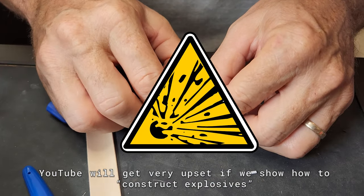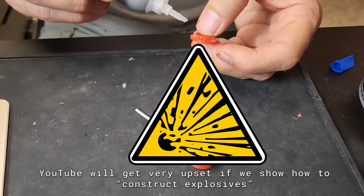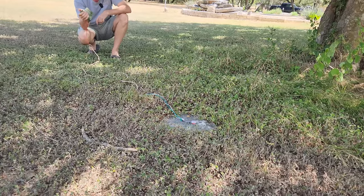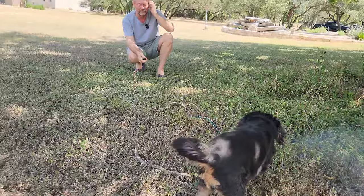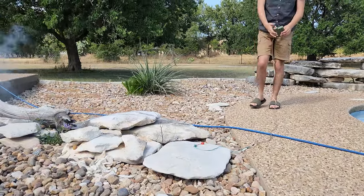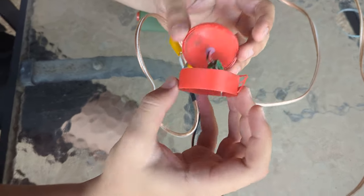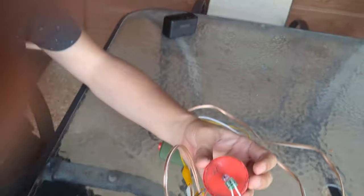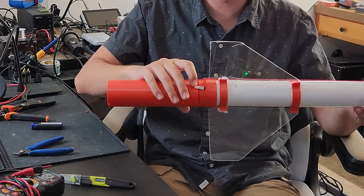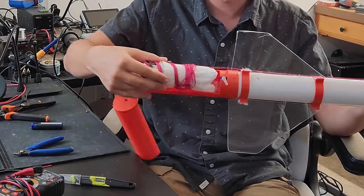Our first plan was a black powder charge to eject the chute. Using some more 3D printed parts we tested various charges and configurations trying to find something that would work. We managed to blow up everything but not get the chute to eject — it was messy and unpredictable. So we decided to try a different approach: this is an electric rocket after all, so let's use an electronic release. The design was actually pretty simple — a small servo opened a hatch and let the chute fall out.